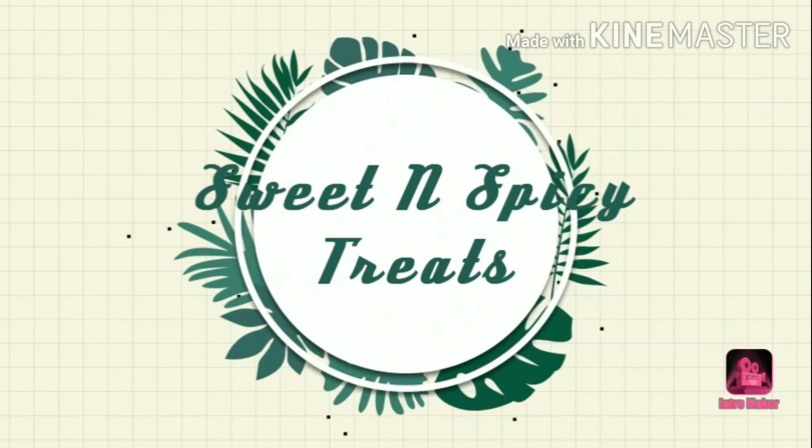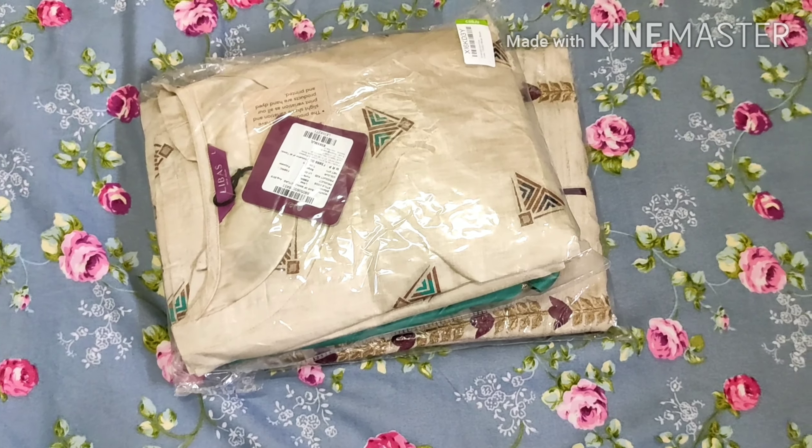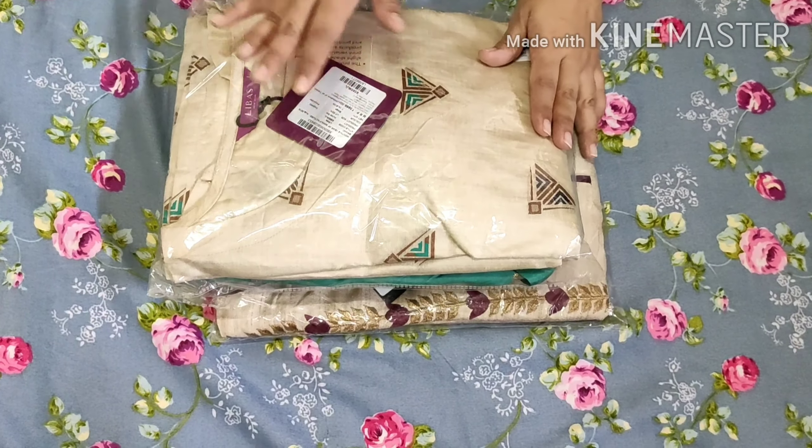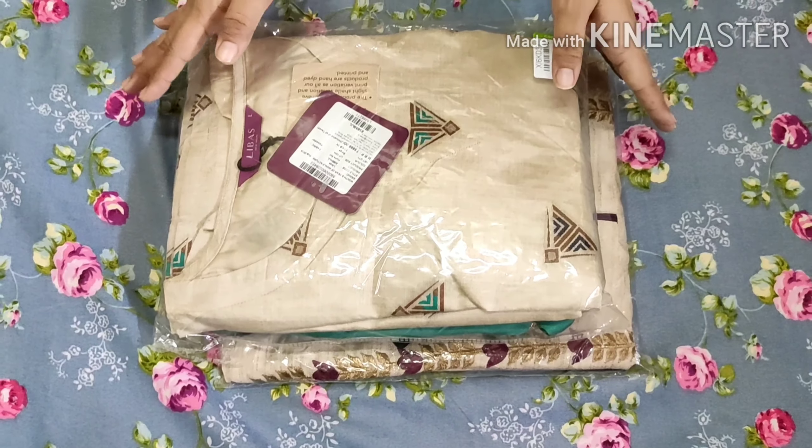Hi everyone, welcome to Sweet and Spicy Treats. Today I am going to show you a set which I purchased from Flipkart. Please like and subscribe.